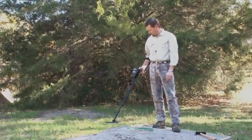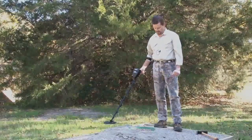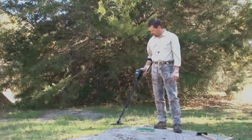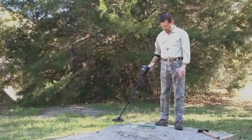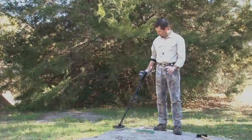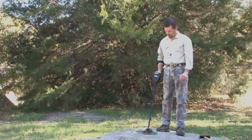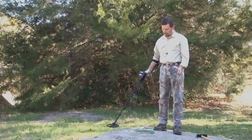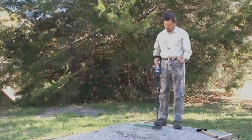I'll go into my ground balance window and run it up a couple of points — still a pretty significant response. This is some of the worst stuff you could ever possibly encounter. Running it up to five — much improved, but still some little tails of response as I go across it. Going all the way up to six, now I've got smooth operation going from one pocket of highly mineralized soil to a completely different concentration of really nasty, extremely magnetic mineralized soil.